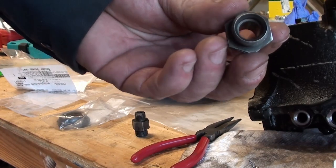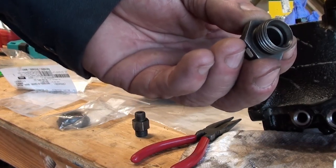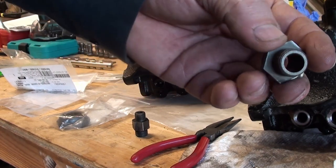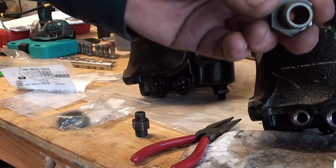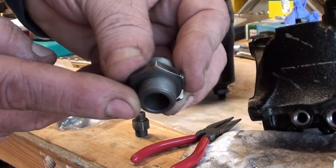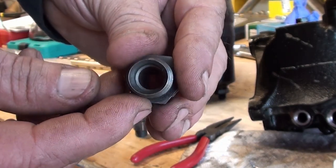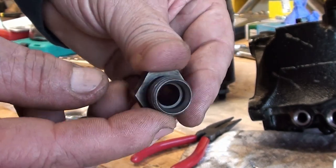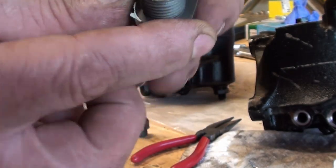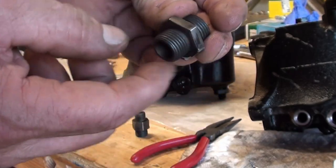I want you to see that there's a bevel on the inside of one side, and the other side there is no bevel. The side without the bevel is the side where we put our copper ring — that's for that bigger one.